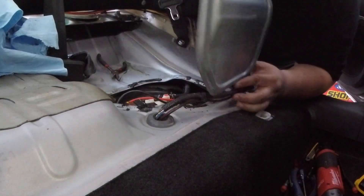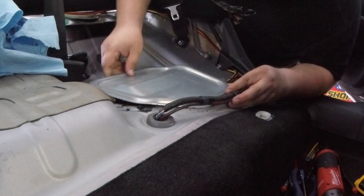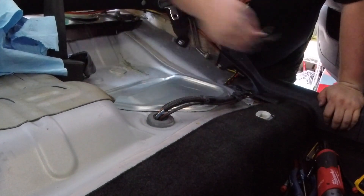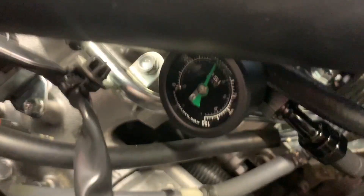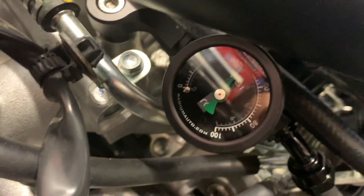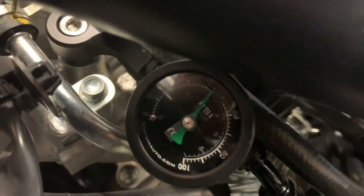Alright, everything looks like it's connected. Let's go try this again and see if we can get that fuel pressure dropped to where it's supposed to be. Alright, so we managed to finally get the fuel pressure down to a reasonable level. It's right at around 45-ish. It's hard to see because of all the damn glare. There we go, about 45. Got the fuel pressure down, so we're good there.